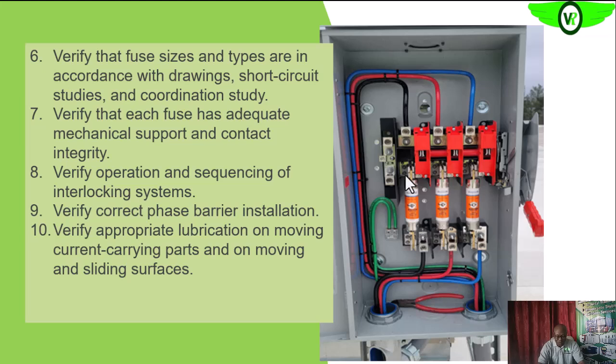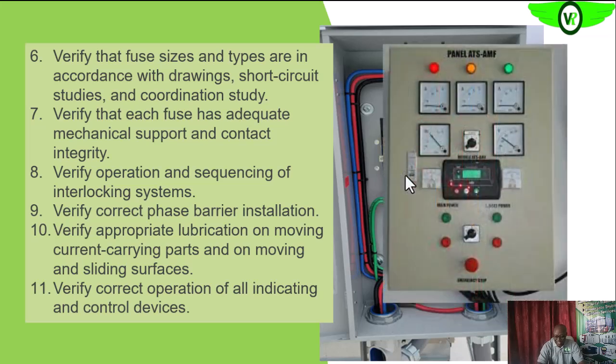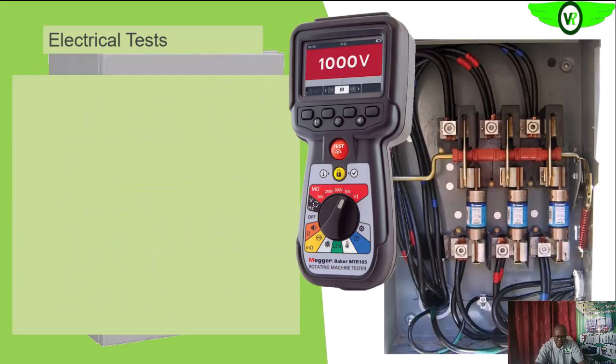Make sure the movable parts are properly lubricated; if not, apply the recommended lubrication. Also look at the indicating devices — such as voltmeters, ammeters, and power meters — to be sure they are working and have the appropriate range for that particular circuitry. For the electrical tests, we need to arm ourselves with an appropriate test instrument, such as the Metrel MI 3105 megohmmeter, which can perform insulation resistance, continuity, and all the tests we need.